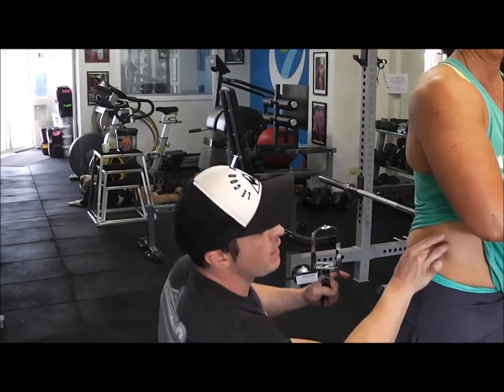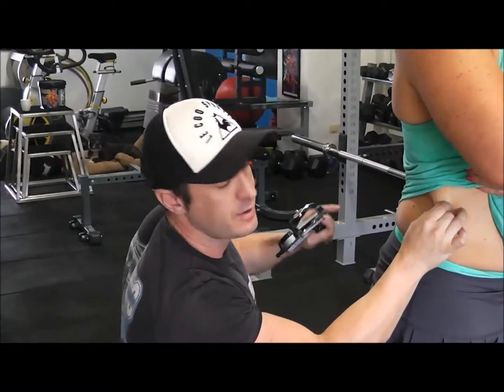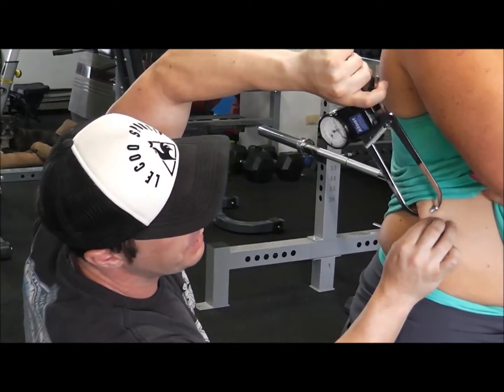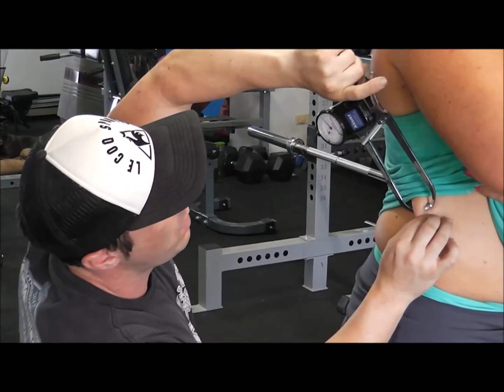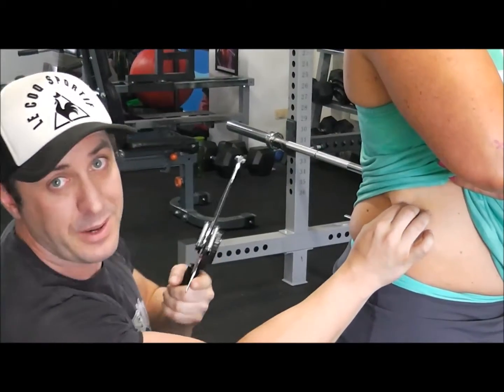From the iliac crest, measure up around about five centimetres. Pull the skin out, palpate it, and then grab the fold. Measure the fold from about a centimetre from there. Hold it for one second, take the reading, and do it three times over.